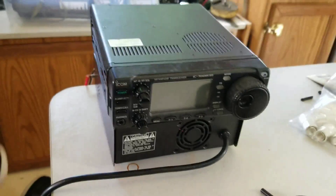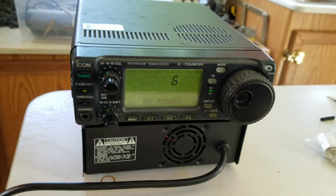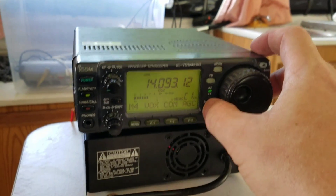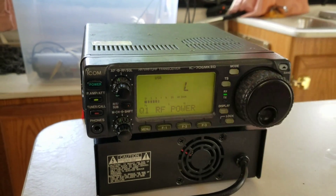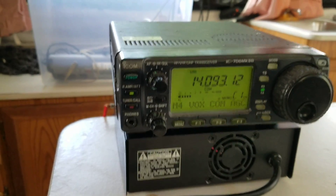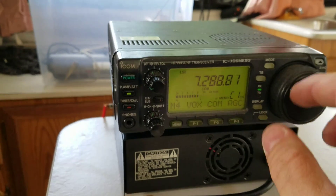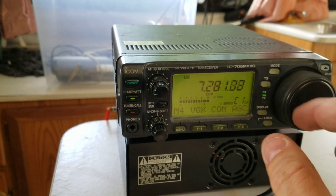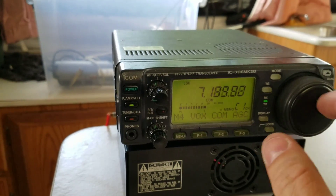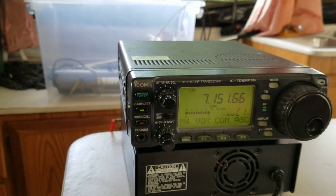I have the dipole directly connected. Let's make sure my power is okay — and there we go. Let me go down to running QRP also. Low power on a 706 is five watts. Let's go down the band here and let's see what my SWR is. I think I have it cut for 7.15 — we'll go there.